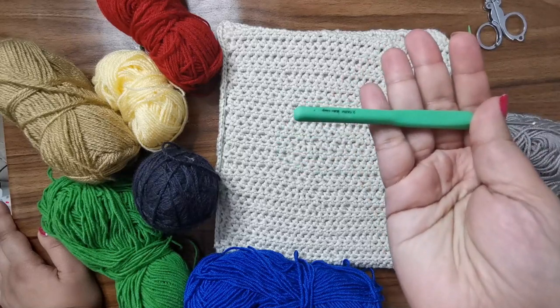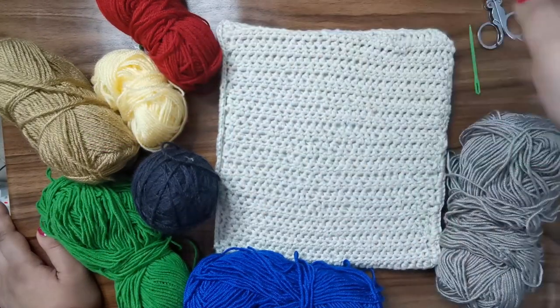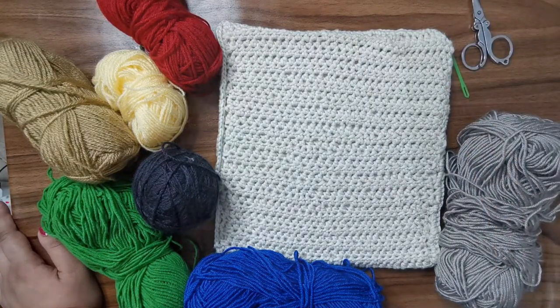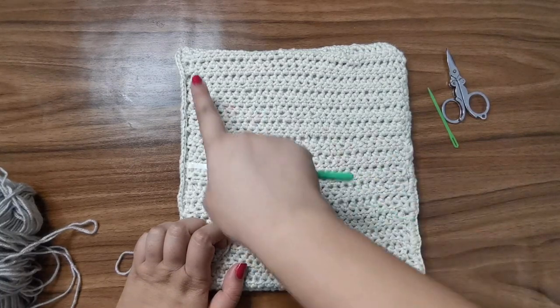For the project, along with the scrap yarn, I'm also going to be using a 2.5 millimeter crochet hook, a yarn needle, and a pair of scissors. Now the first thing we're going to do is make the oven on top of this page.